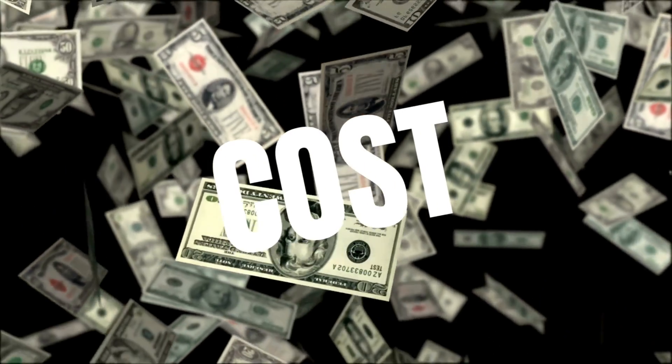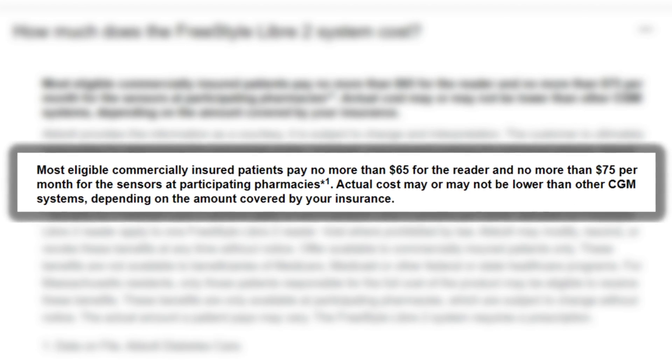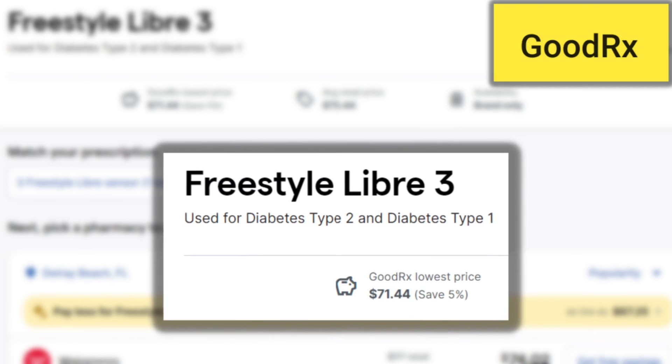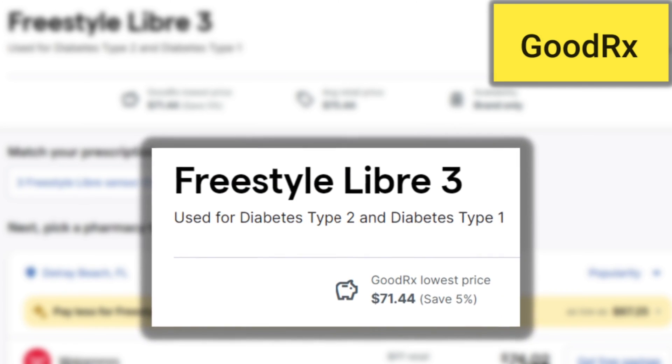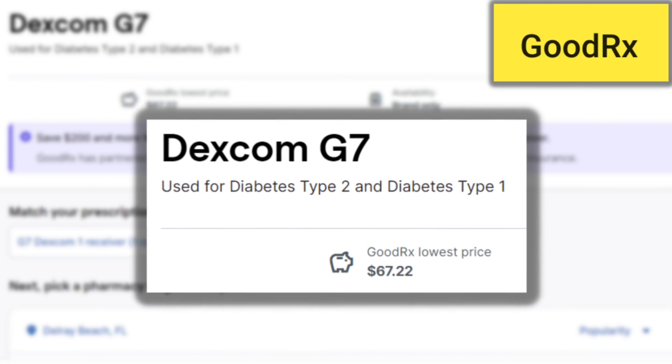What about cost for the Freestyle Libre 3 and the Dexcom G7? This is a difficult one as cost is really determined by insurance and the region you're in. Abbott states on its website that most commercially insured patients will usually spend a max of $75 per month, and a quick search on GoodRx had the Libre 3 listed at a low price of $71.44. The Dexcom G7 also has a special pricing plan available for $89 a month, and on GoodRx the lowest price found for the G7 was $67.22. Again, prices will vary depending on your insurance and region. I hope that was helpful — if you want more info about the Freestyle Libre 3 or Dexcom G7, check out these videos for full-length reviews.